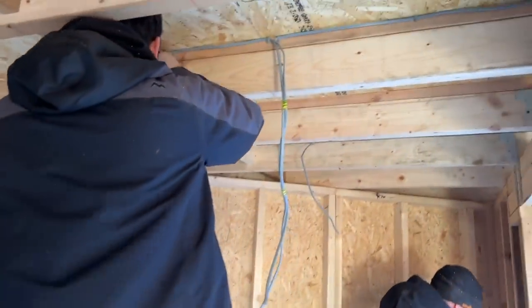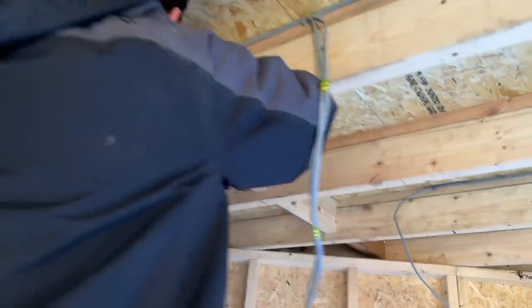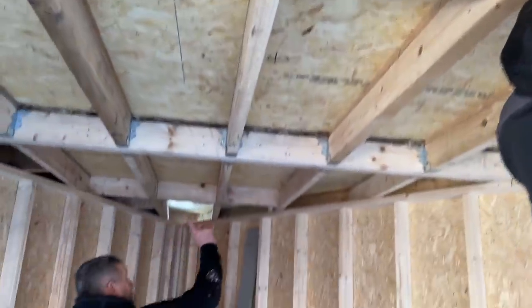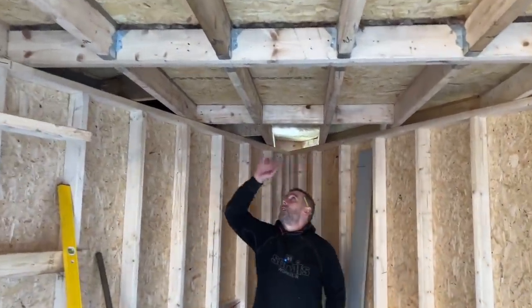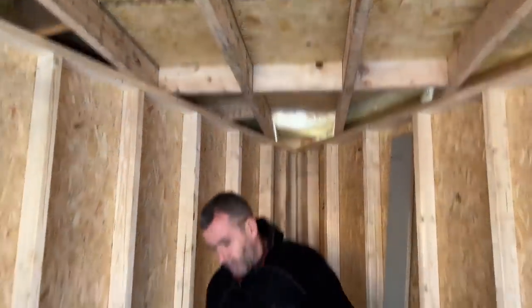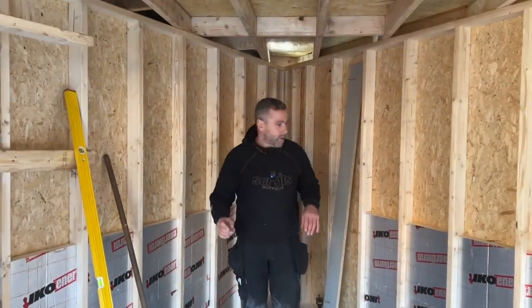He's running one-mil cable twin and earth for the LEDs. It's a bit of a funny one with the triangle because it's hard to set out. We're having four, three, two, and then one here, but the customer wants these ones to come on independently to the front ones. When she's in here on her own, the desk is going to be over here and she just wants these lights on.